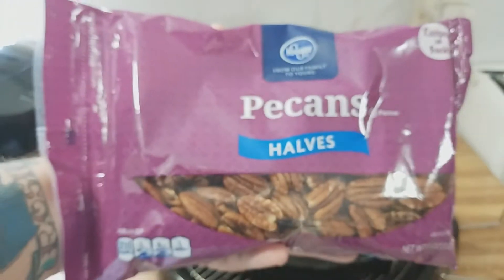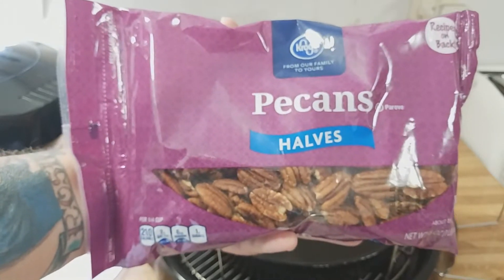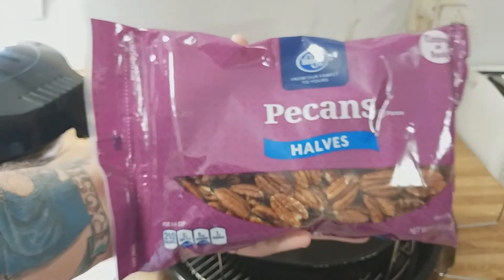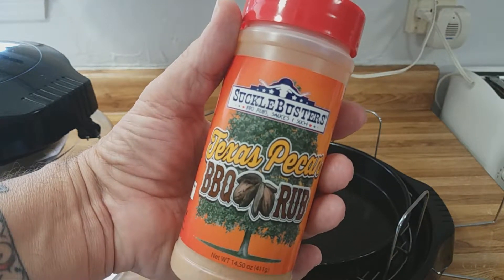Hey everyone, Cowboy Don here. Today we're going to cook up spicy pecan halves in the NuWave oven. We have Kroger's brand pecan halves, and I'm going to do four cups — two batches of two cups each. Each batch will have three tablespoons of unsalted butter, Suckle Busters Texas Pecan Barbecue Rub, and kosher salt.